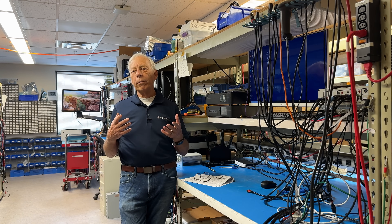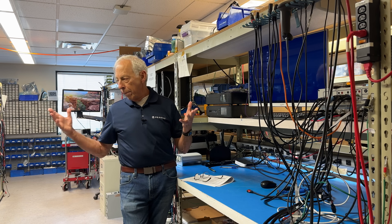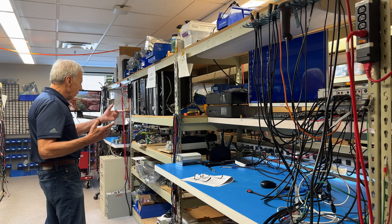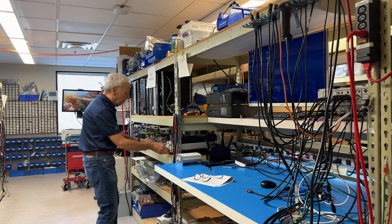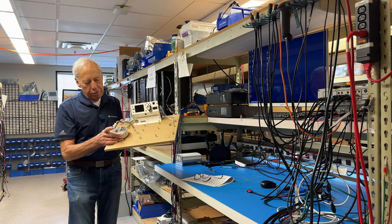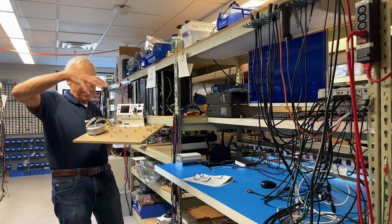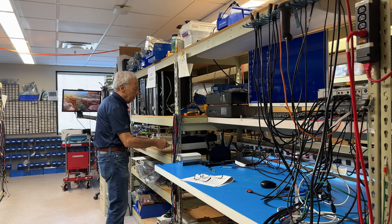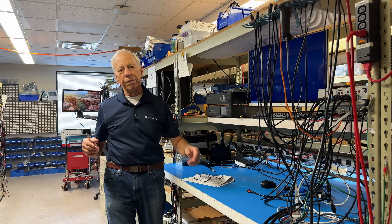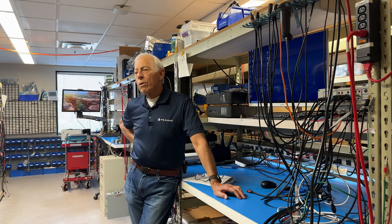Transformer, diode bridge, caps — we do that all the time. You can see over here there are big transformers; here's a little transformer — this could be for a little power amp. Big transformers weigh a lot, and the supply itself isn't too efficient.